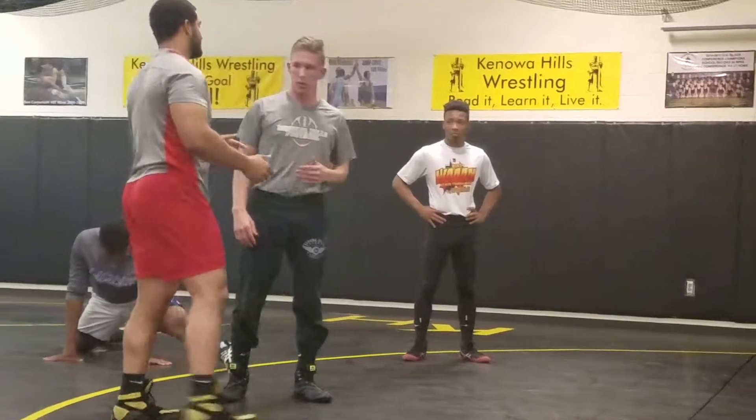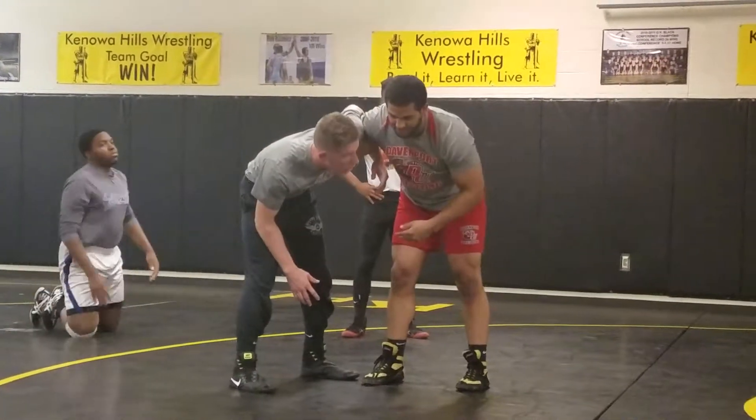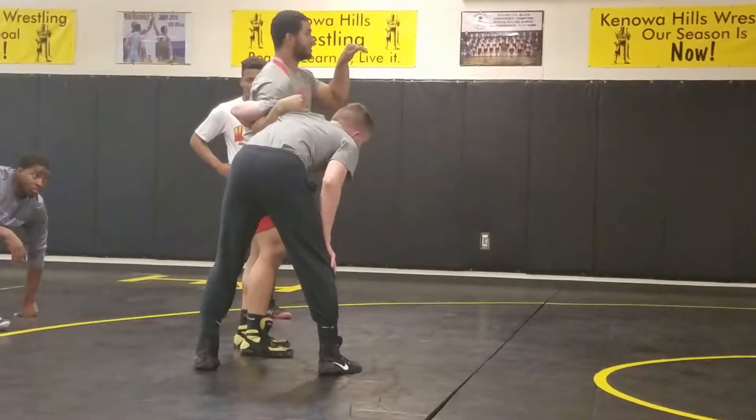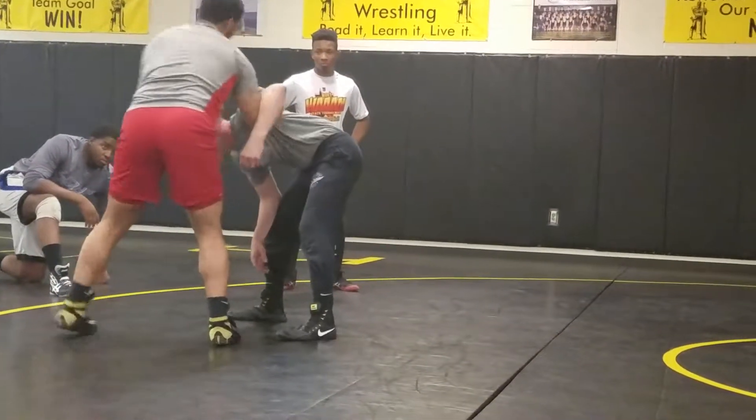One thing that's important: a lot of people, when they get an under hook, they let the other person get a head position on them. You don't want someone in control over you. So what you're going to do is hook your hand, take it right behind you here, and put your shoulder down instead — so they can't fight back.